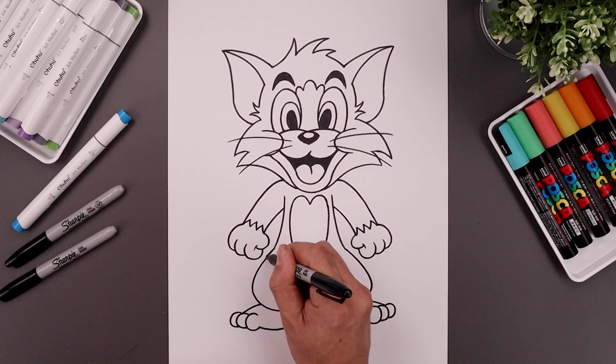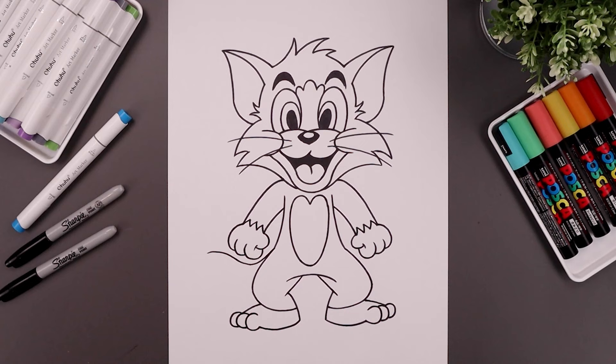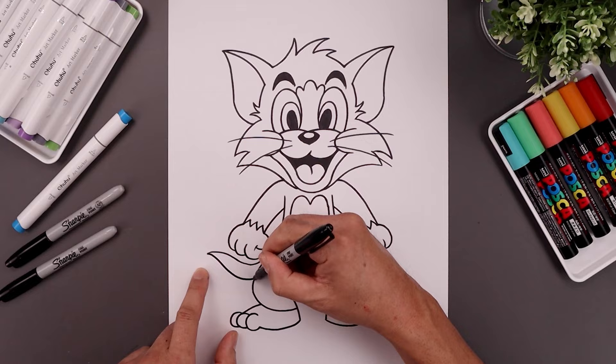Now we're going to draw the tail coming out from the left side. Let's start from the hip, bend this down around the hand, go up and then bend that back out. Let's trace that same curve along the bottom so it's wider as it comes down and then in behind the leg.